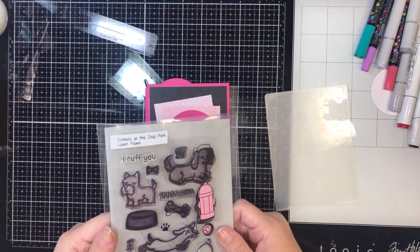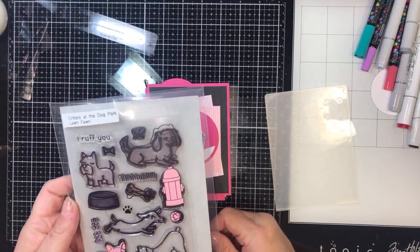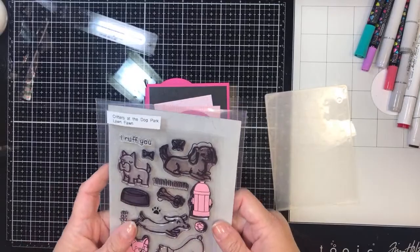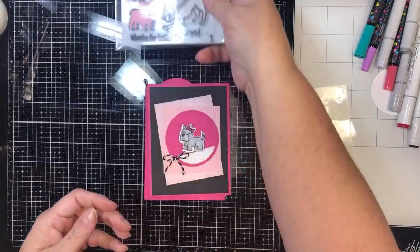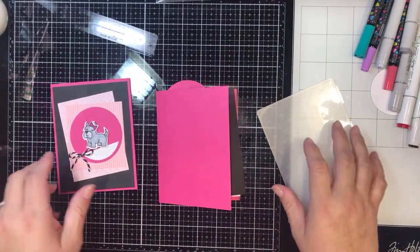I am using the Critters at the Dog Park stamp set from Lawn Fawn. Like I said, I have several ideas with these crazy little critters. I am loving the stamp set, loving the puppies, and I love this pink and black.